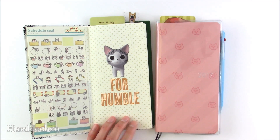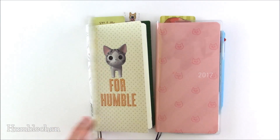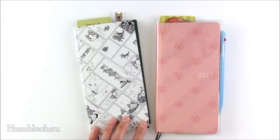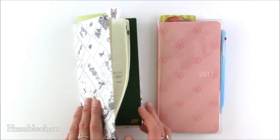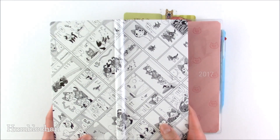This is the one you can get off of Amazon Japan — it's a limited edition Weeks book. So if you're into cats, I think you would really enjoy this one because I love it. I just think this cover is so awesome, and if you love cats, you're going to love this cover too.